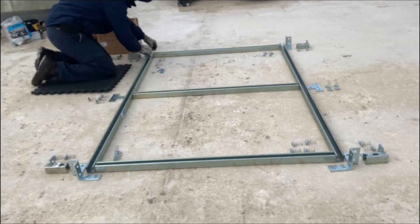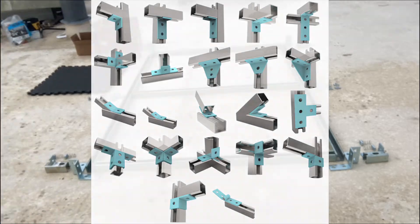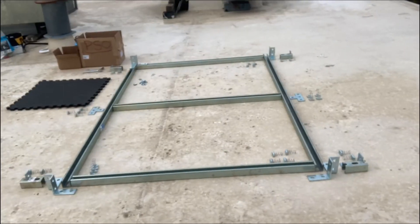They make all different types of brackets — 90-degree brackets, longer brackets, shorter brackets, adjustable brackets, and feet. So depending on what type of metal structure you're trying to make, unistrut is really versatile.